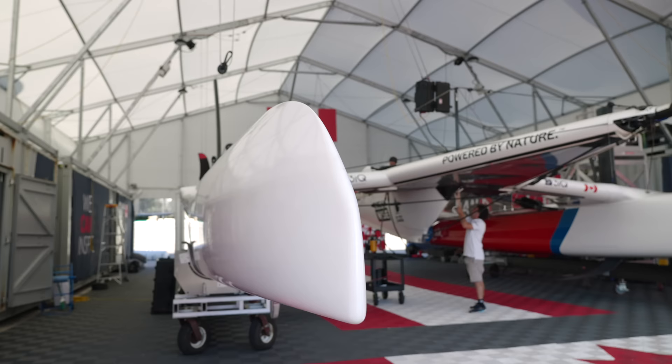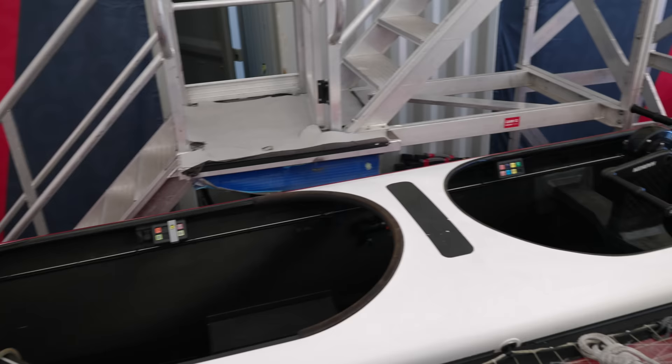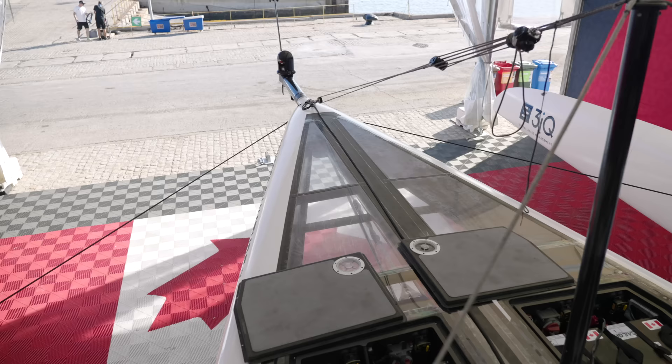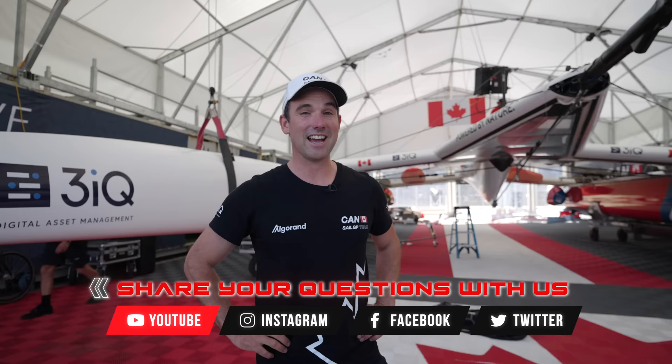One of the cool things about this league and series is that these boats were recycled from the America's Cup in 2017, but SailGP has a full-time design team constantly working on improvements and upgrades. These boats are constantly changing — you could definitely say they're at the forefront of technology in sailboat racing. There are some big upgrade packages coming into the next season that will make the boat a little bit different, harder to sail, and also go a bit faster. Thanks for coming on this little tour — I hope you got some good insights into what this boat's actually like on the technical side. If you have any questions, fire them our way. Stay focused, stay fast.